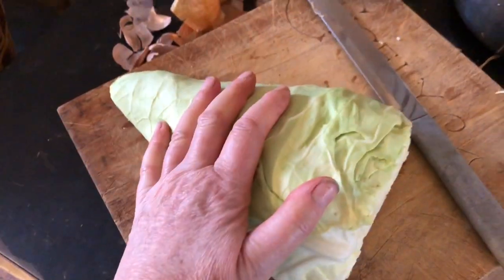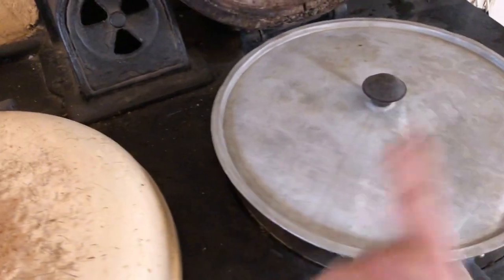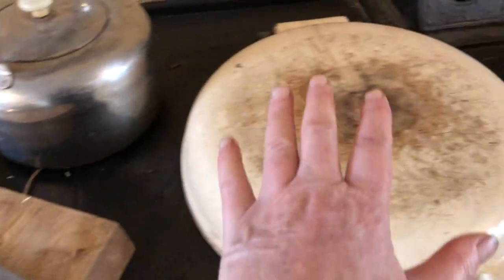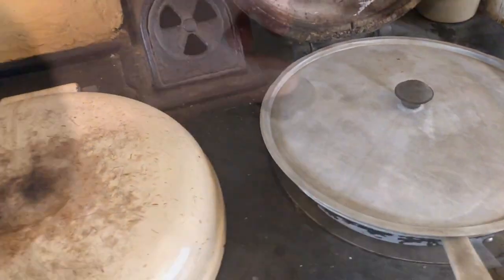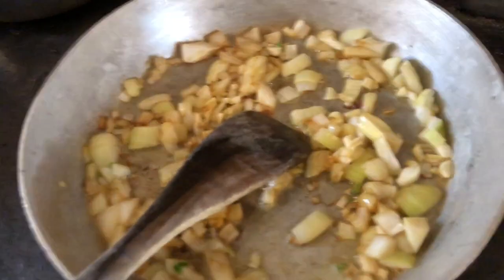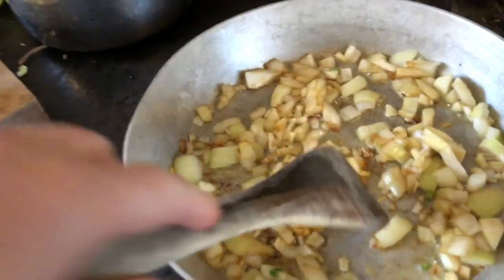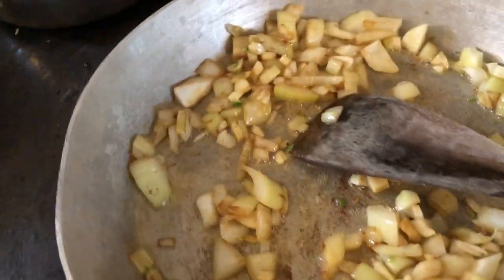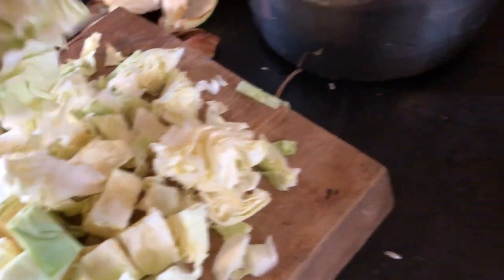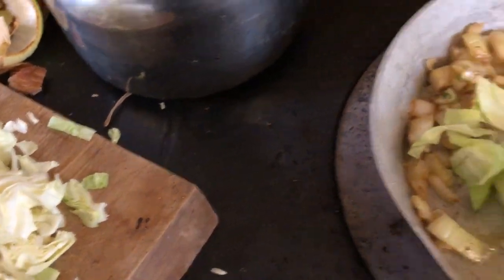While that's simmering on the simmer plate with this closed down, I'm now going to slice up the cabbage. This is half a cabbage. I'm going to slice that up and add it in. It's getting a nice color there, so I'm going to bring it back over here onto the hot plate. I'll lower this because it all keeps the heat in. The onion and garlic is smelling delicious. Now I'm going to put the cabbage in.